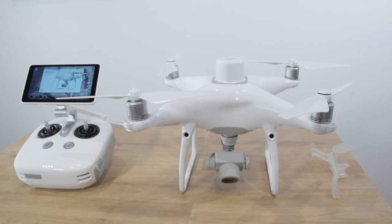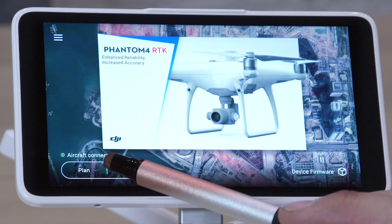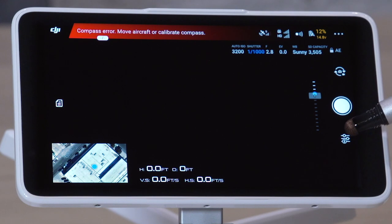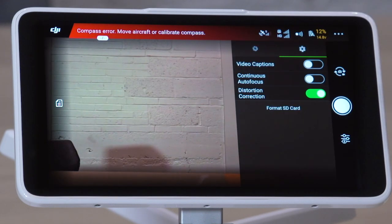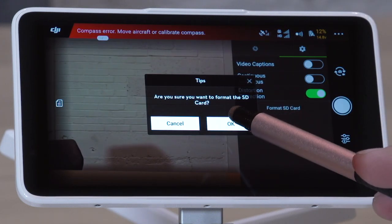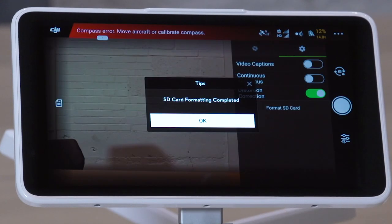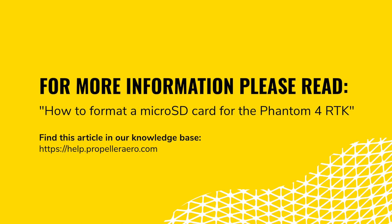Power on the drone and controller using the GS RTK app. From the main menu, tap Fly. Tap the camera options icon on the right. Tap the gear icon on the upper right section of the menu bar that appears. Tap Format SD Card. Tap OK to confirm the changes. For more information, please read how to format a micro SD card for the Phantom 4 RTK in the Knowledge Base.